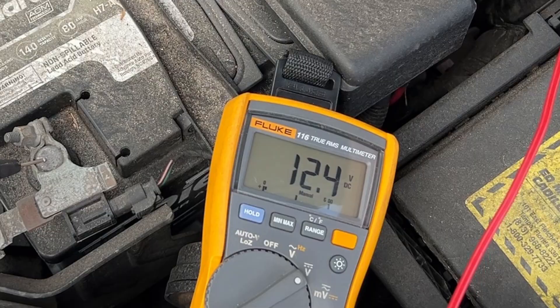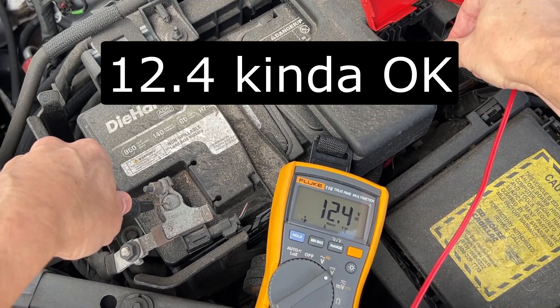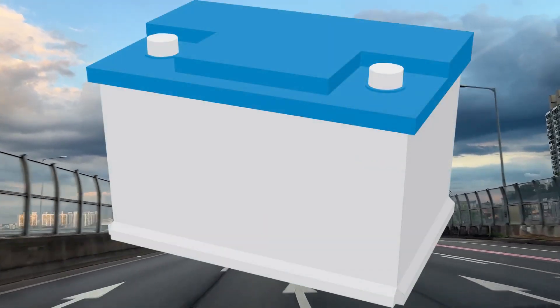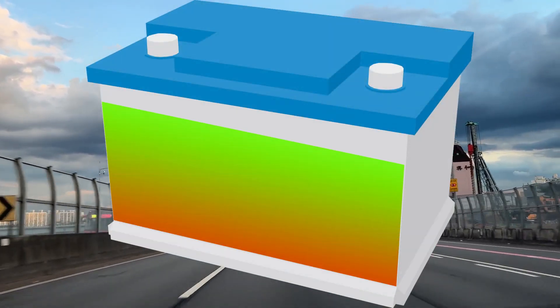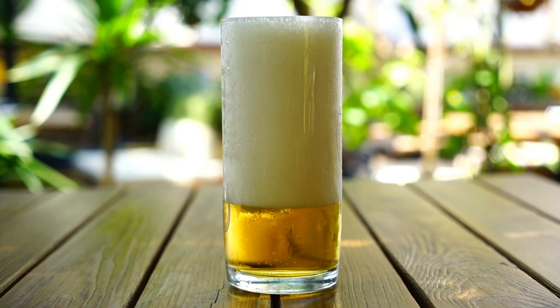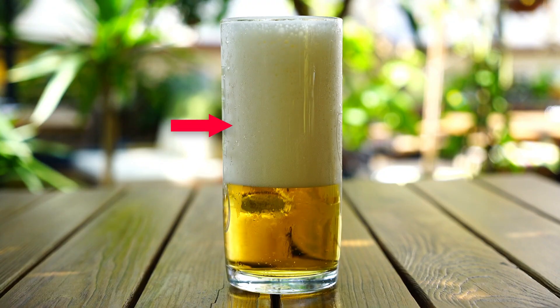I have 12.4 volts, and that's kind of low, but okay for an old battery. However, since I just drove this car, the battery has been charging through the alternator, so right now it has surface charge. It's like a glass with beer and foam that looks full, but when the foam is gone, the glass is not so full anymore.